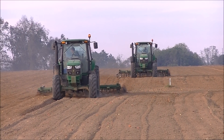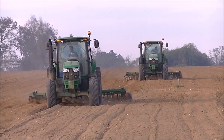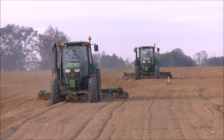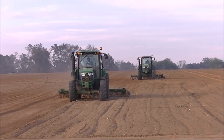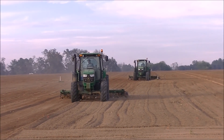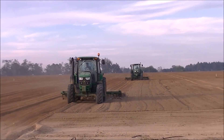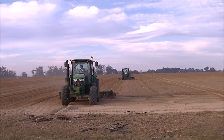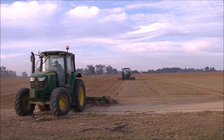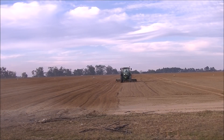And that tractor's been followed by two 6105s — I could be wrong on that, but I believe they're 105Ms. Each one looks like it's pulling 10-foot S-tyne field cultivators incorporating the wheat seed. Actually, they're 6120Ms, not 105s.